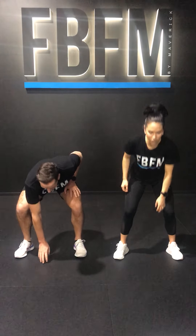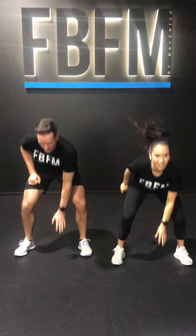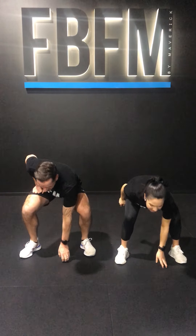You can jog around, kind of keep moving. Otherwise, just take a stand. We're going to repeat this exercise again. Let's go. 2, 1, and rest.